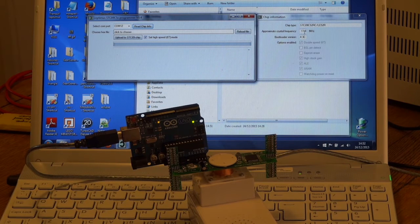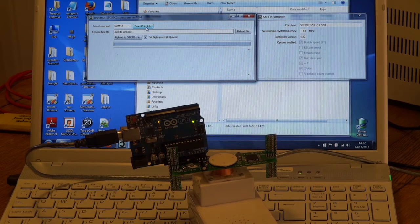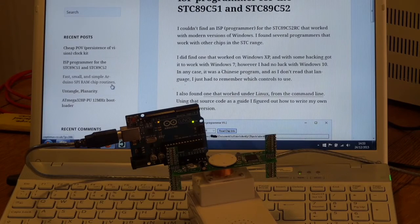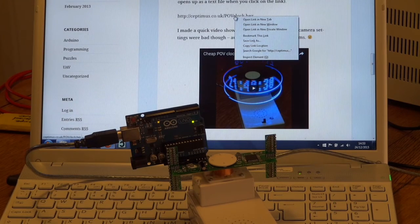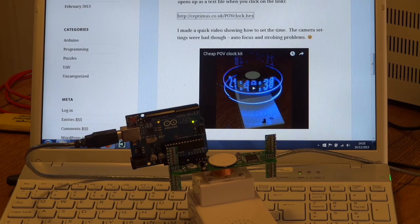It's an STC89 something with about an 11 MHz crystal. You may notice the LED blinks normally to indicate standby, and when I do 'Read Chip Info', it comes on solid to show it has powered up the board. Once powered up, it stays powered for about 20 seconds, then goes back to blinking. Now we need the hex file — again, go to my website, find it, right-click, save as, and stick it on the desktop.